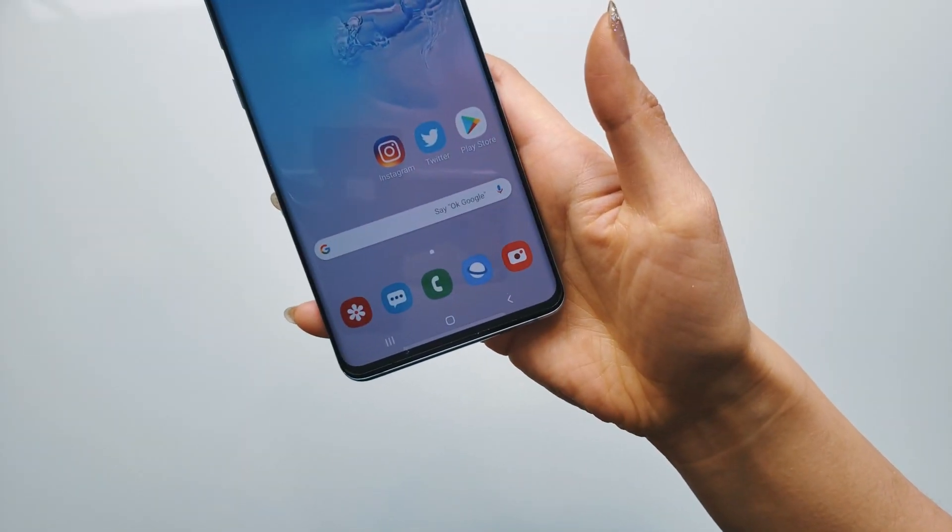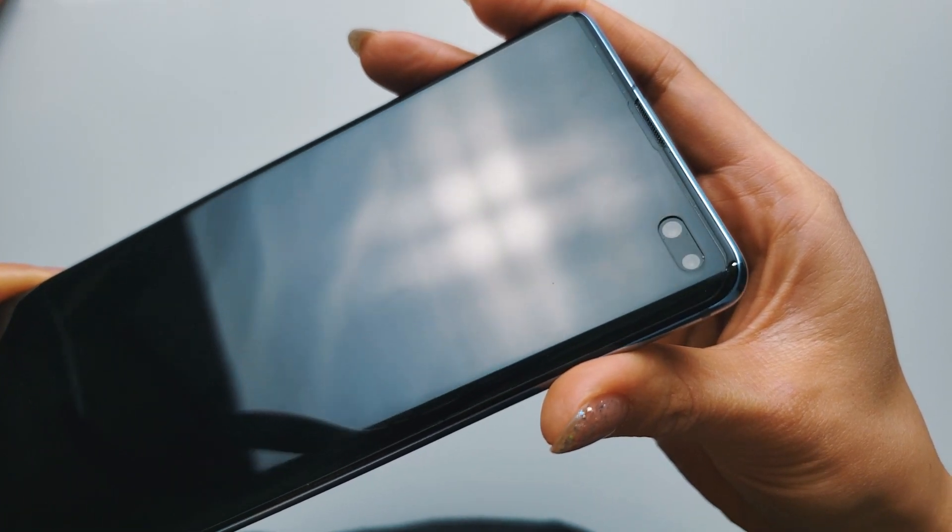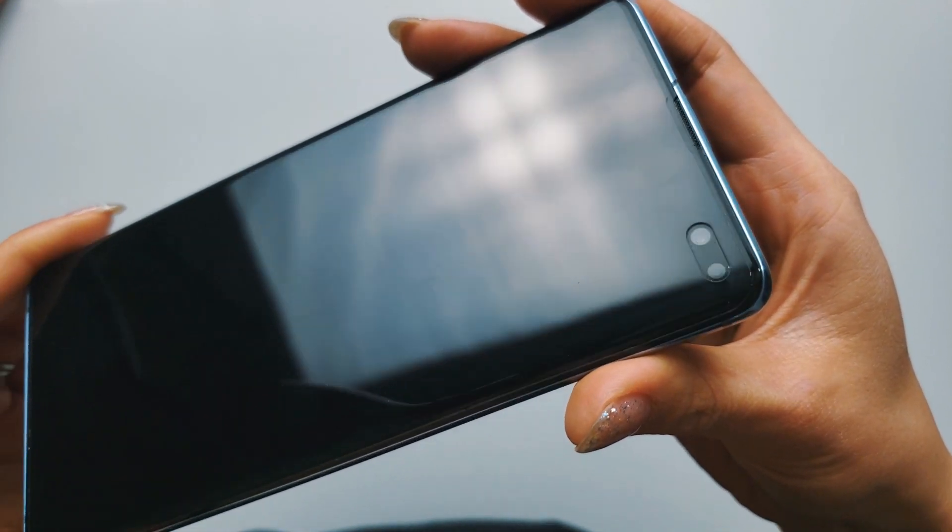If you're in the market for a tempered glass screen protector for your Galaxy S10 or S10 Plus, the White Stone Dome is the only option for now, but I can confirm it's fully compatible with the ultrasonic fingerprint sensor. Thank you so much for watching — until the next one, peace, bye.